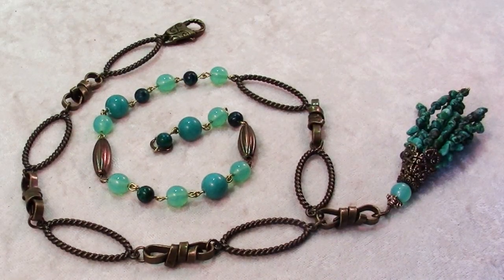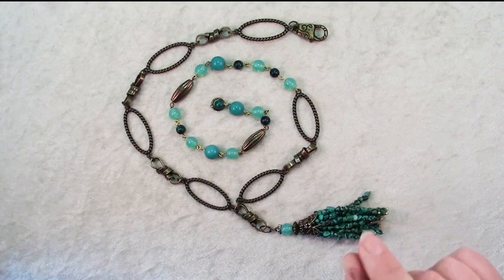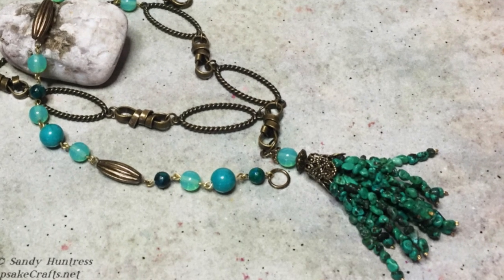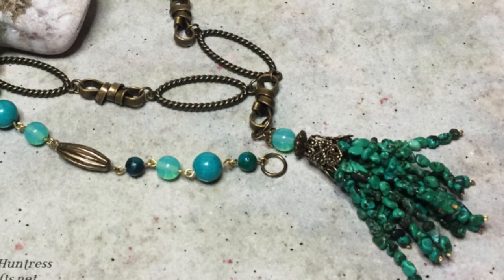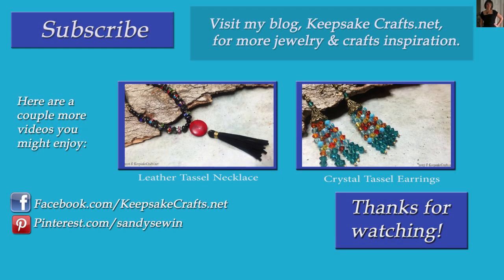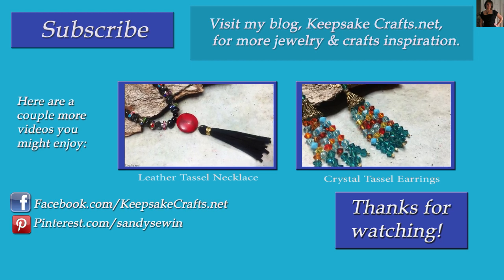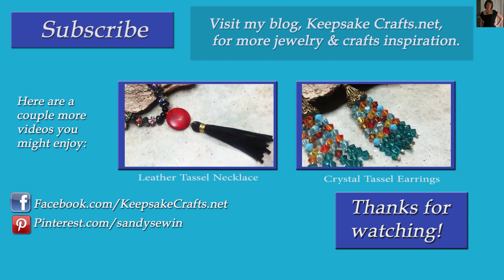For links to tools and materials used in this project, you can click here to go to the accompanying blog post. Here's another look at the project we made today. Tassels are big right now and using beads to make them is a really fun way to do it. Thanks so much for watching Keepsake Crafts videos. If you liked this video, please give it a thumbs up and share it with your friends, and if you're not already subscribed to my channel, make sure you do for three new videos every week.